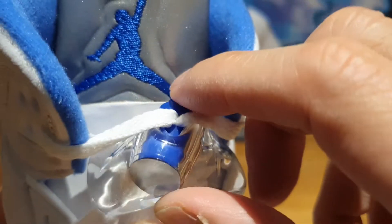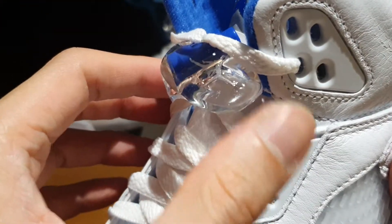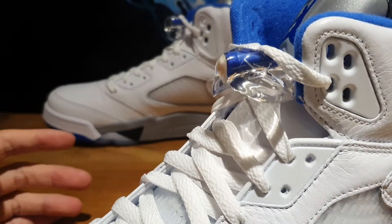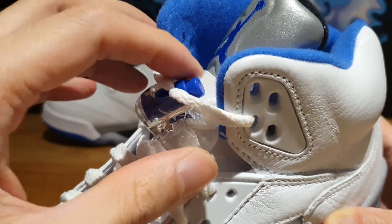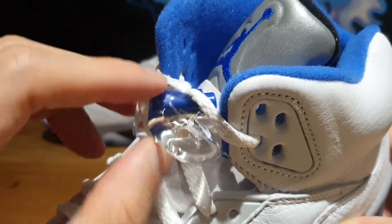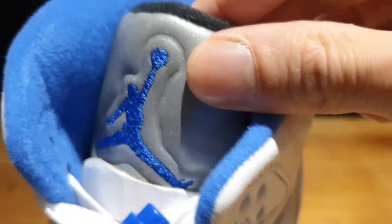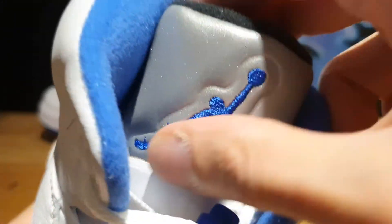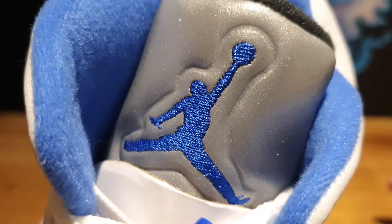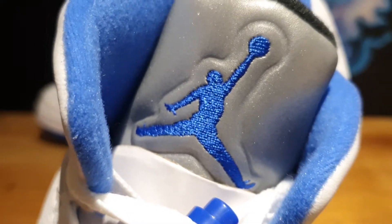Moving toward the top you've got a clear plastic lace lock with a sports blue colored lace lock encased in there. I usually try to take out the lace locks on my Jordan 5s — I think the shoe looks a lot cooler without them, but it's a personal preference. On that blue lace lock you've got the Jordan Jumpman logo printed in white. The tongue is a gray 3M reflective material with the Jordan Jumpman embroidered in bright blue threads, which really sets off the shoe and makes it pop.